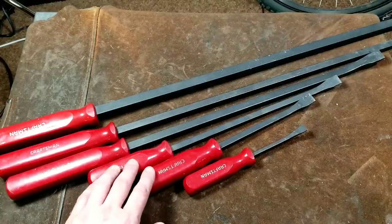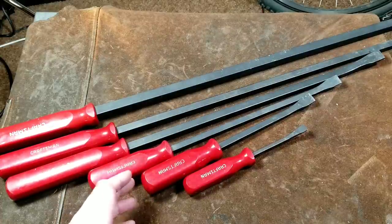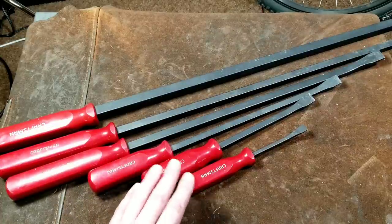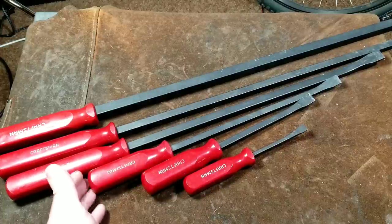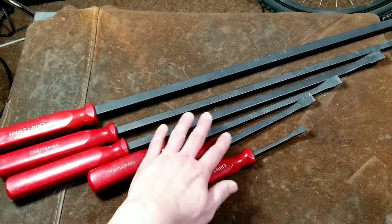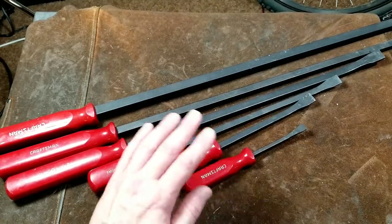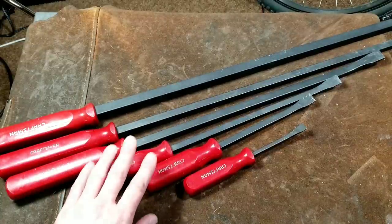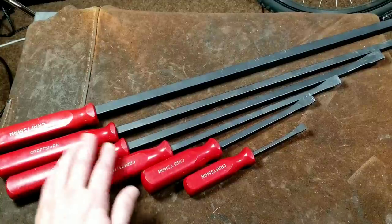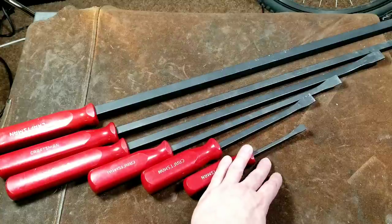Craftsman also has a professional series, and upon doing a lot of research and reading tool forums, a lot of people say that most of the money for the professional series goes into the much nicer handles that have a striking surface. They say the pro bars are a little stronger, but not proportionately stronger, and most people recommend saving the money and just going with the red-handled set.